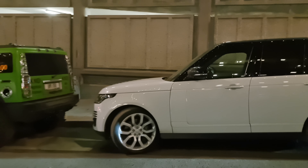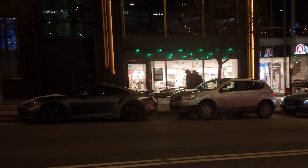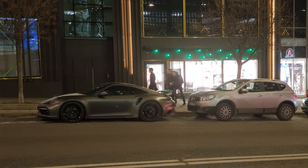White Range Rover, short wheelbase, but anyway, it looks pretty mean, I would say.